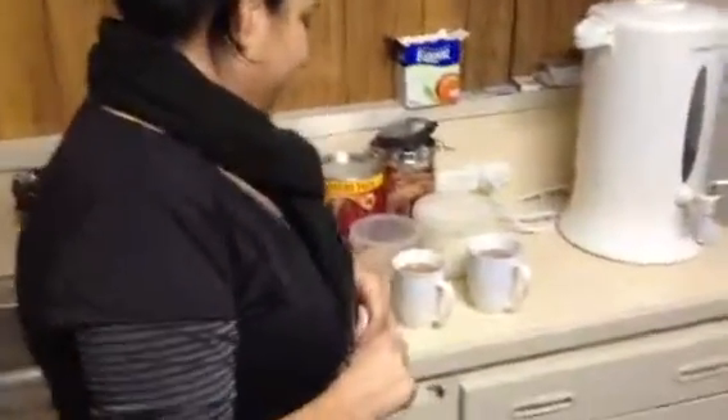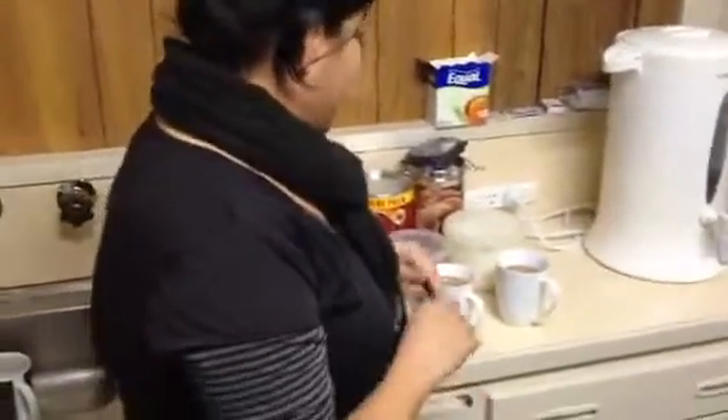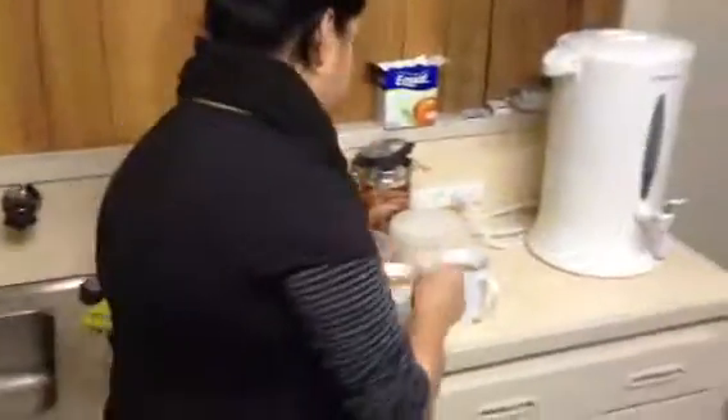Two cups of coffee. Do they look the same? Now can I just have a statutory declaration that you have not spat in either one of these? They're completely clean. Harmless, I promise. One is with the milk first and the other is with the water first. And I just take a sip of each one? Yep, see which one you prefer.